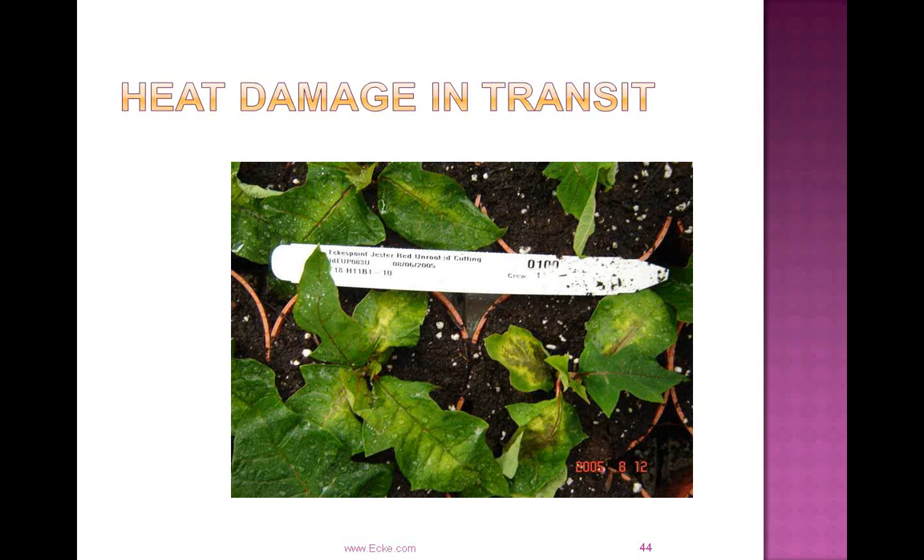Cold damage would look different from heat damage — with heat damage, cuttings arrive looking normal and you start to see yellowing within the first 48 hours. Cold damage should be apparent when cuttings arrive, showing black tips on leaves and at the base of the stem. When you get those cuttings and you're inspecting them, if you feel at all uncomfortable about what they look like and think there might be issues, please let customer service or technical support know so we can help you through that process. Nine times out of ten the cuttings will be okay, and we'll try to keep you on schedule.